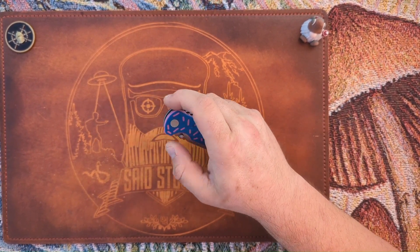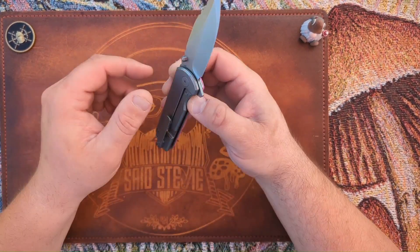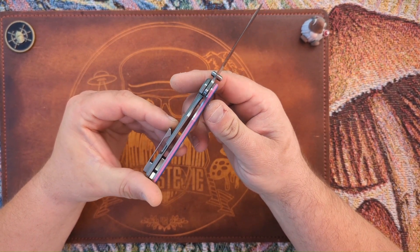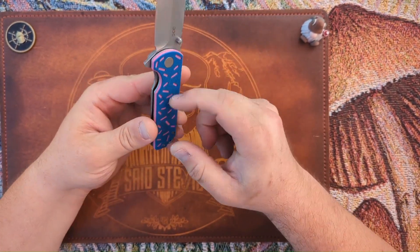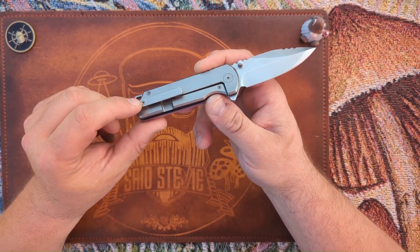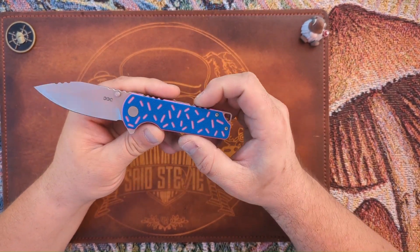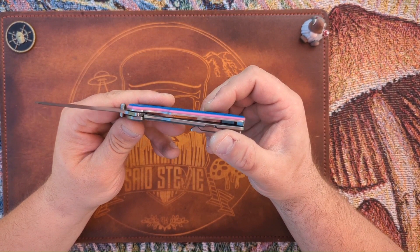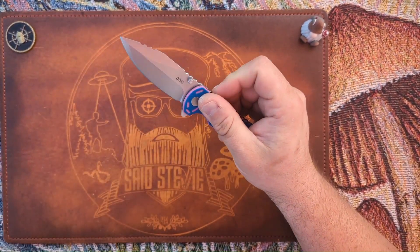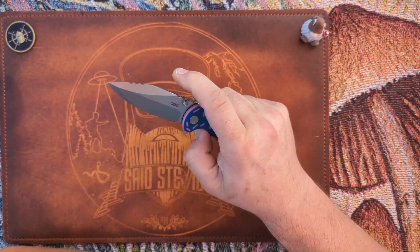I do think this knife would be a lot better as a liner lock — having scales on both sides, keeping the titanium clip and everything else the same. I think it could have really benefited from that. However, if you're into the donut theme, you'd definitely like this knife. It is fairly fidgety.